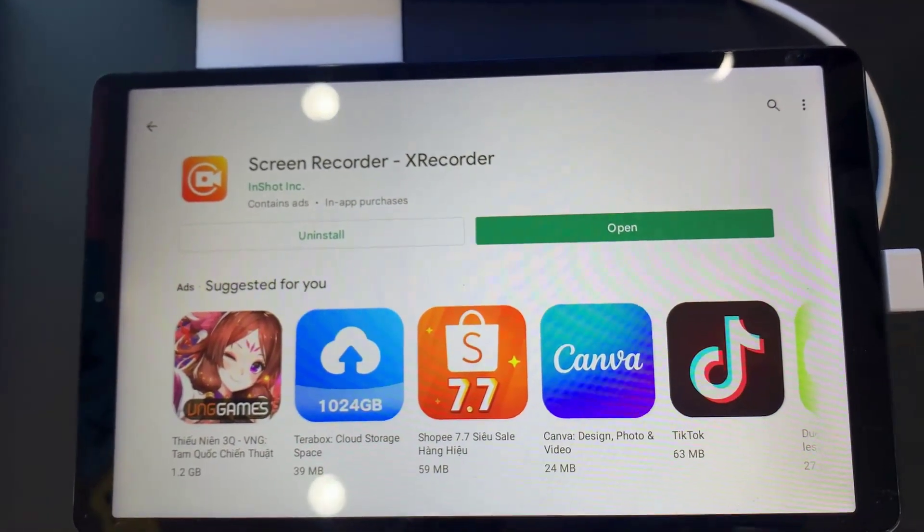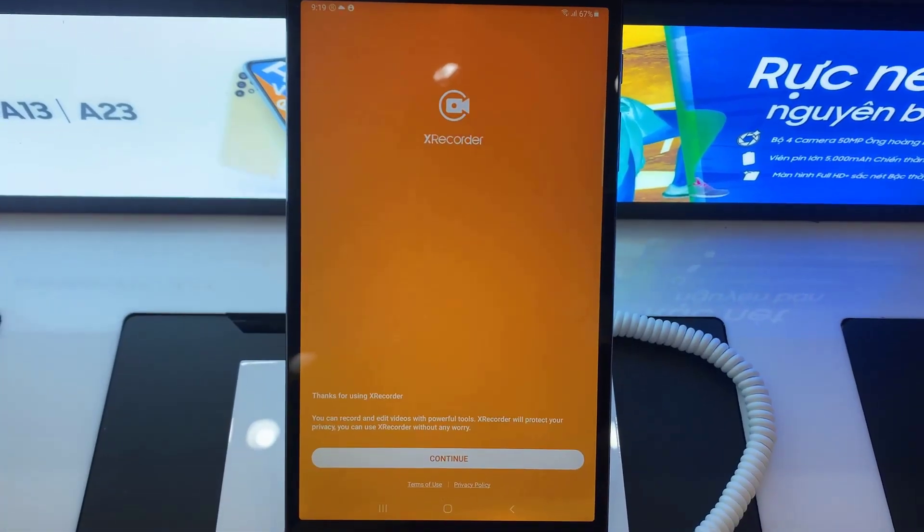Once done, you just have to open it up and give it a couple app permissions in order for it to work right.